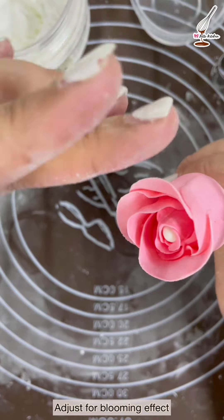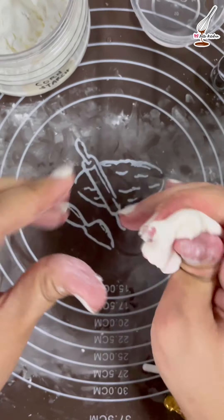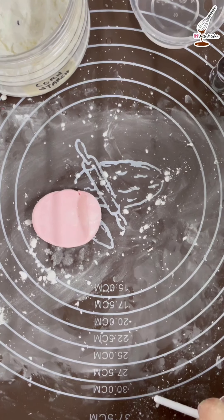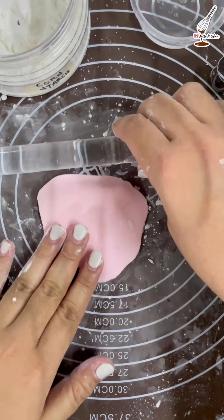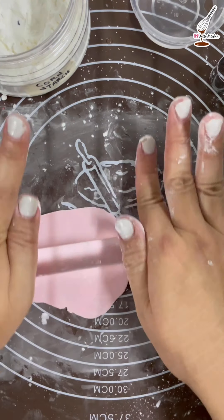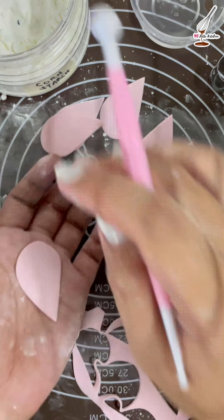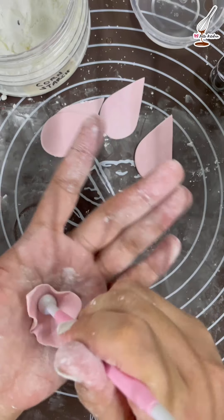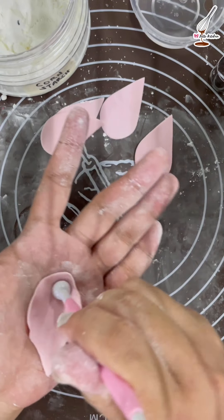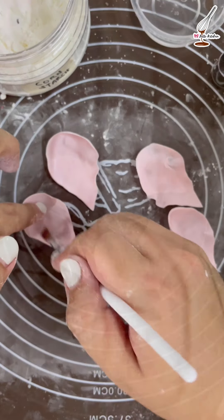Adjust the petals so that it looks blooming. Add more white fondant to the previous pink fondant. Roll the fondant and cut it with a slightly larger cutter. Repeat the same steps as earlier but this time make six petals. Dust your hands with cornstarch to avoid the fondant from sticking. For this layer, don't forget to press the middle part of the petal. Put some water on the bottom part of the petals.